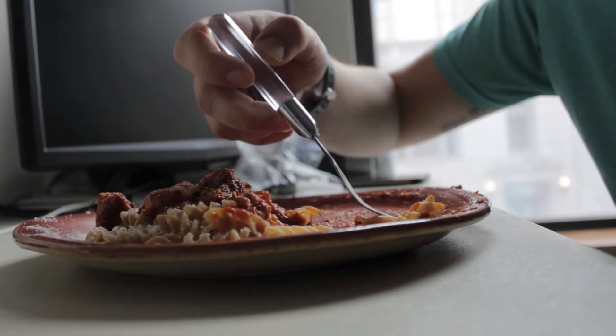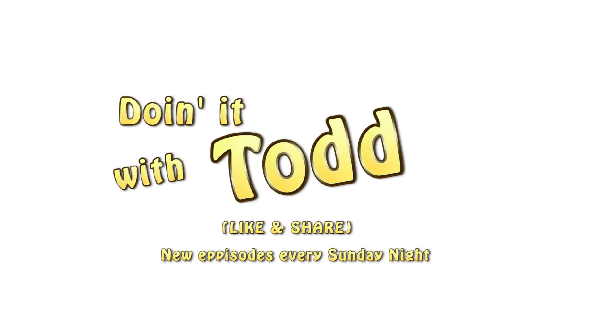Hypothetically, if it was my birthday, this would be the meal that I would want to eat.